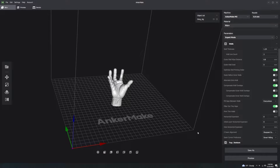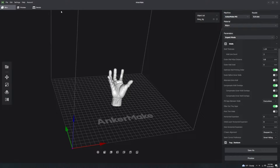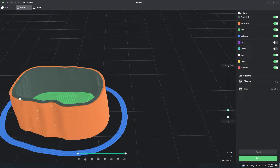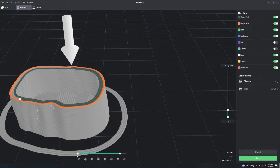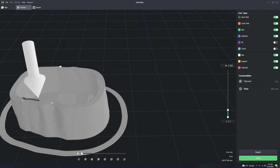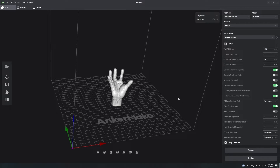Z seam alignment is very important. Your Z seam is the location where the nozzle transitions to the next layer. You can actually see right here where the nozzle starts the next layer - it goes around, and right at this point the gantry for the Z axis moves up and starts printing the next layer.